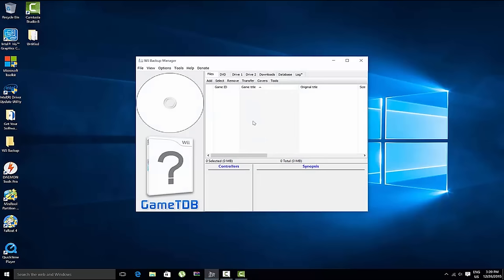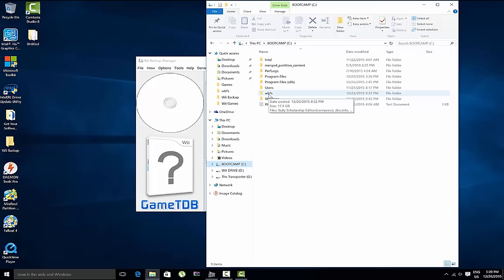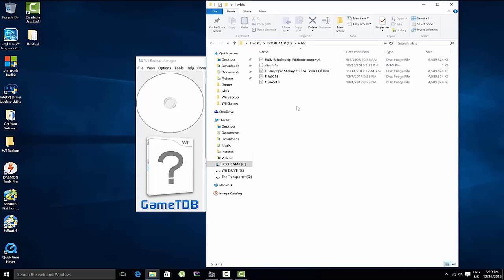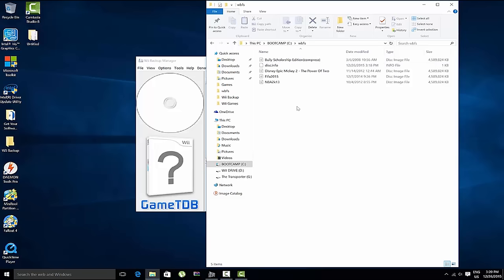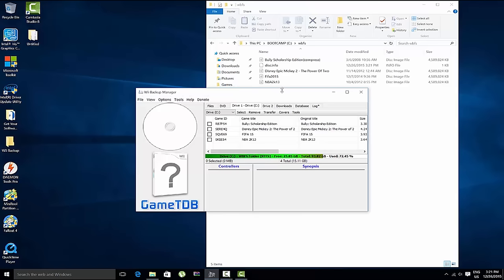When you first open Wii Backup Manager it'll show a blank screen. First, on your C drive you'll want to have a folder called 'WBFS' at the root — this is where your game ISOs will be stored temporarily before transferring to the Wii drive. In the app, select Drive 1 as your C drive and all your games in that WBFS folder will appear.